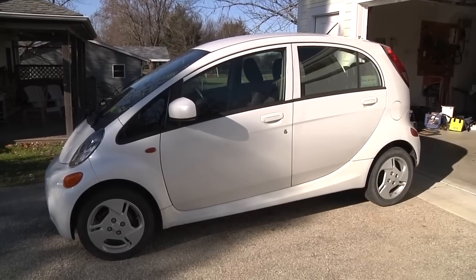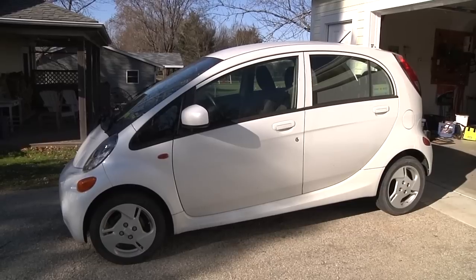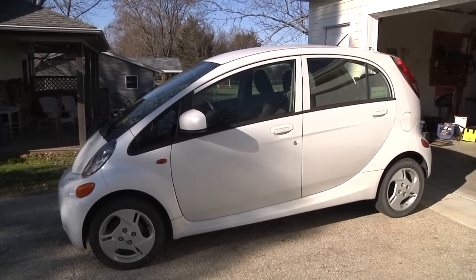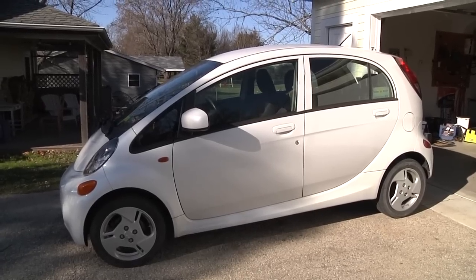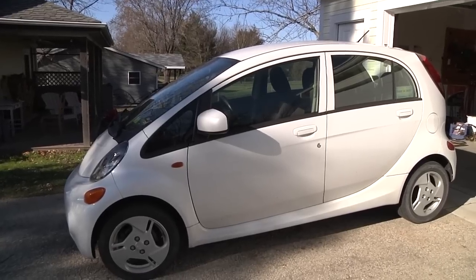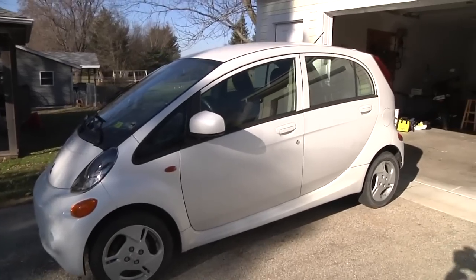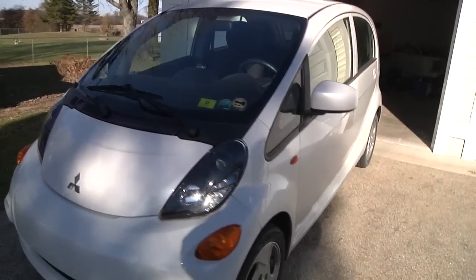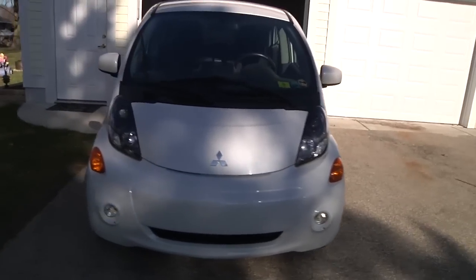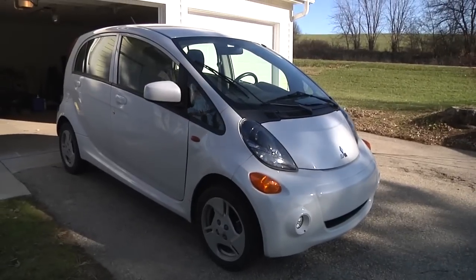We'll start off just doing a walk around of the car. This is a 2012 model year. I paid $7,000 for it as the second owner from a used car dealer lot. Equivalent Nissan Leafs were $12,000 in the area at the time, and equivalent Volts were about $15,000. This car only has a 16 kilowatt hour battery pack — that's pretty small, basically the same size battery as a Chevy Volt, except the Volt also has an engine.